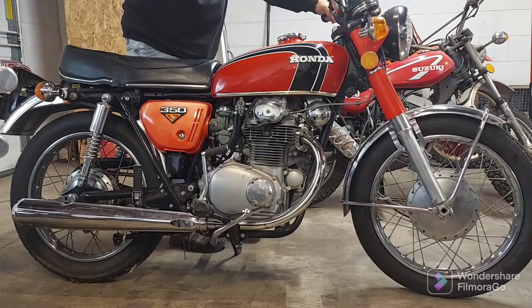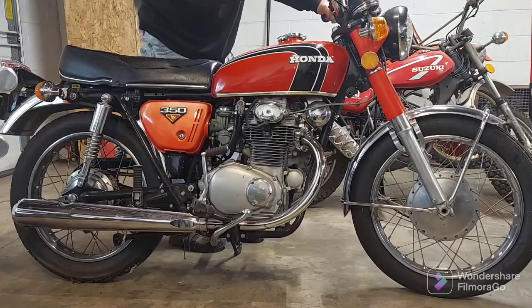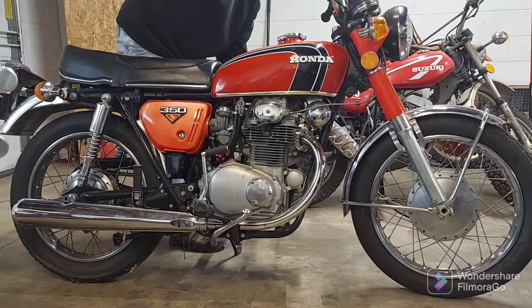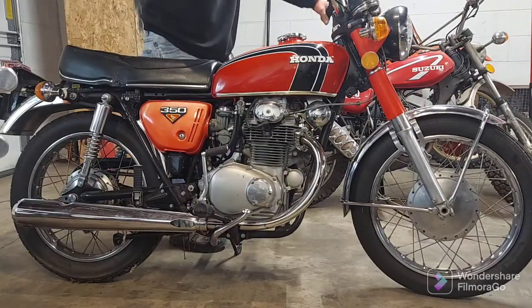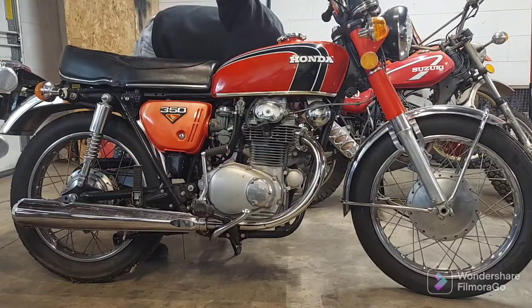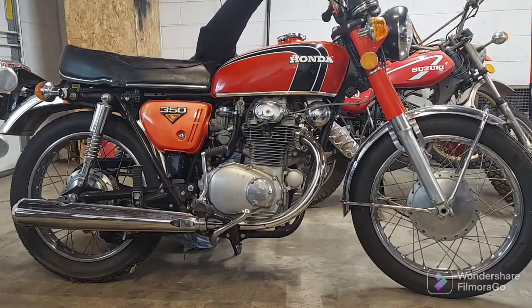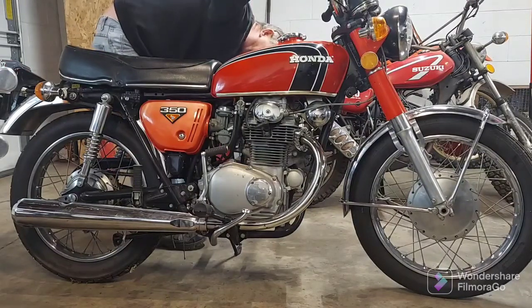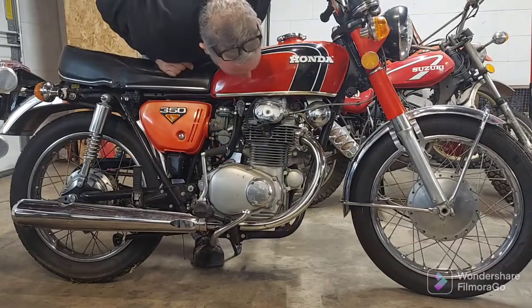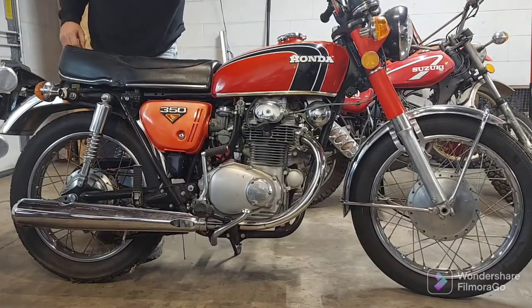We've got her on run. Pull in the clutch and try the electric start. She fired right up. I'm hearing a lot of noise from the top end — I'm sure you can hear it through the camera, it always amplifies it.